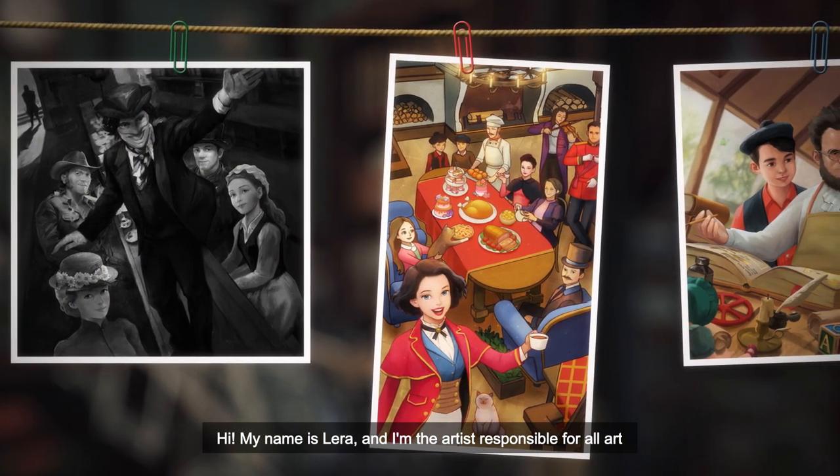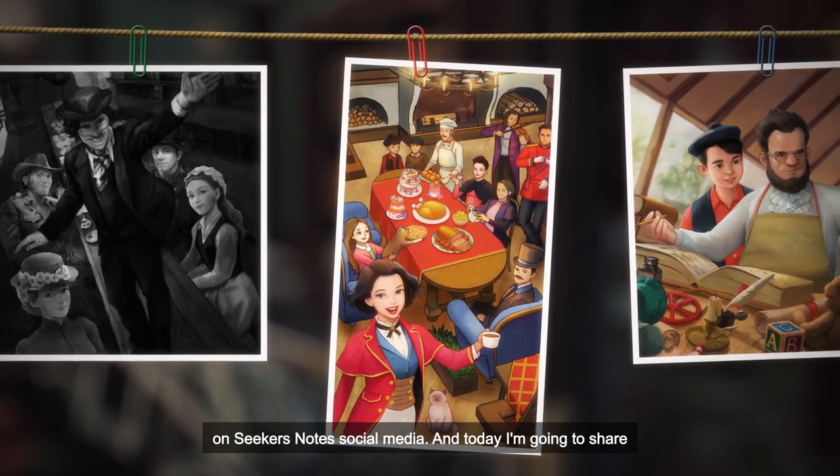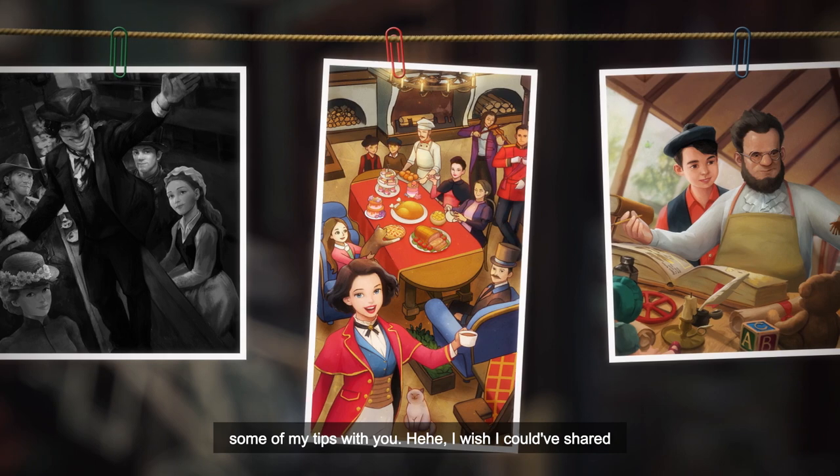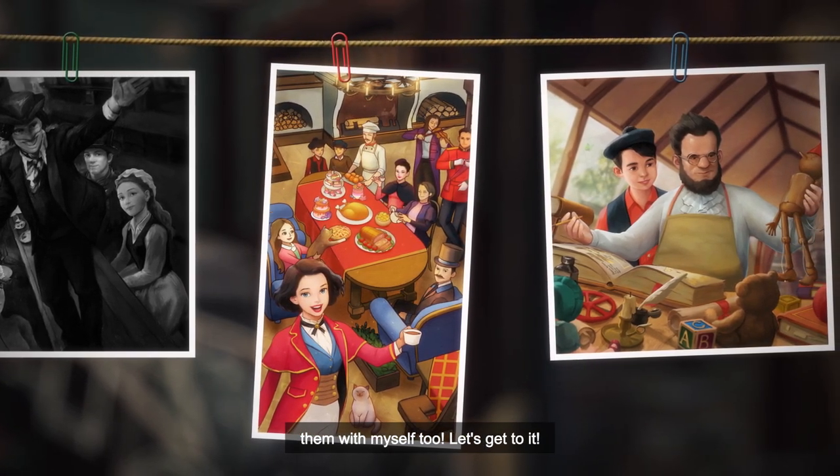Hi, my name is Lera, and I'm the artist responsible for all art on SeekersNotes social media. Today I'm going to share some of my tips with you. I wish I could have shared them with myself too. Let's get to it.